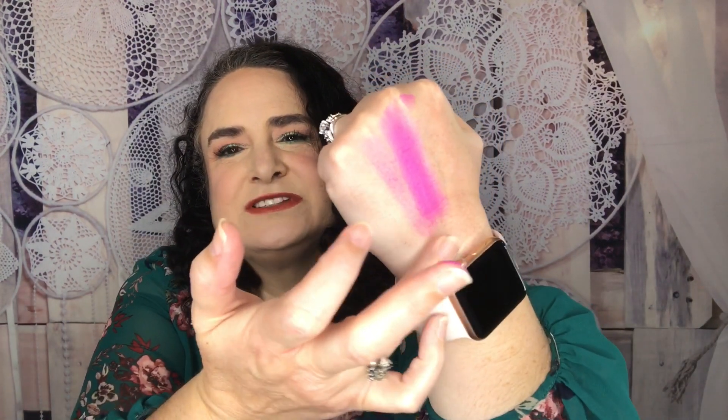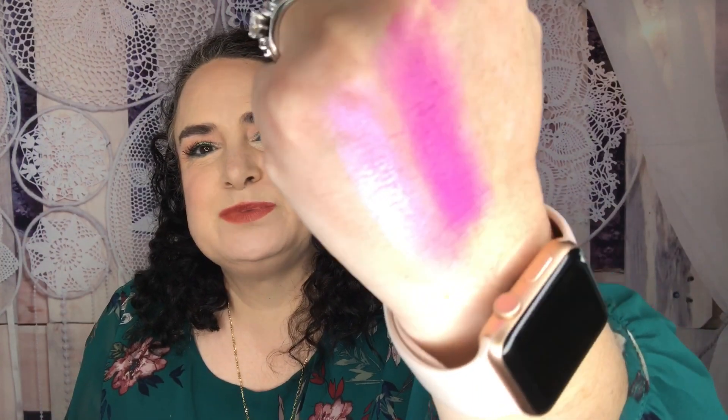Watch what happens when I only put it on in one swipe versus multiple swipes — you can see just how buildable these shades are. With one swipe you get a really natural, light-toned wash of color, and if you go in with a lighter hand you can layer shades beautifully on top of each other. It turns that matte done with one swipe into something super, super pretty and shimmery.